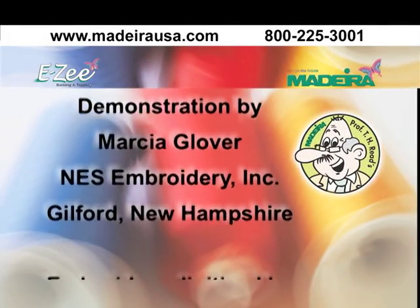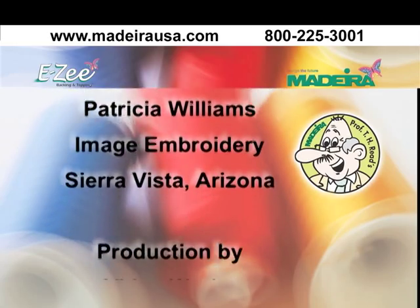Another useful tool brought to you by Easy Backing and Topping, a division of Madeira USA.